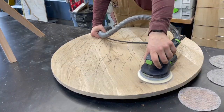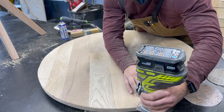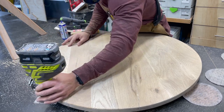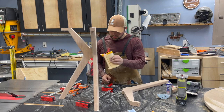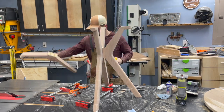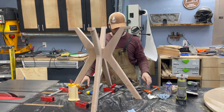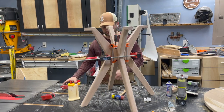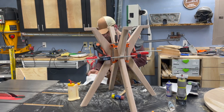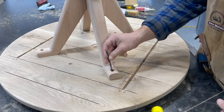I went ahead and sanded both the top and the legs through the full grit progression, and cleaned up all those roundovers by hand on the base and tabletop. For the top, I added an eighth-inch roundover to both the top side and bottom side just to smooth that edge and clean up any imperfections, especially since it had to travel pretty far to get to my shop. Then it was time to glue on those last two legs — just like before: Titebond 2, dominoes, and very light clamping pressure. I'm cleaning up squeeze-out and using F-clamps to keep everything on the same plane, flush and level — the last thing we want is a teeter-totter of a table base.